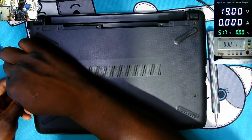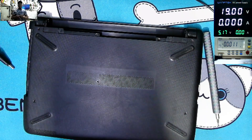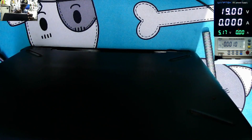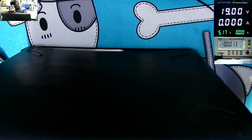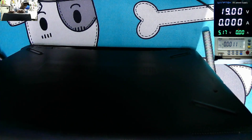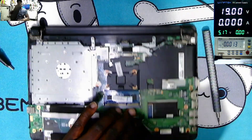There are some screws that are missing. Let me try to get inside this module. I hope this is a quick repair. And the back cover is out.